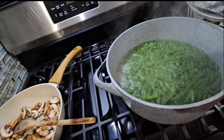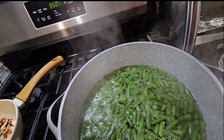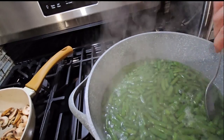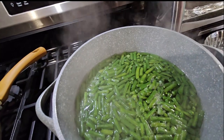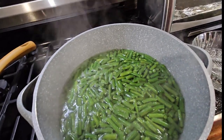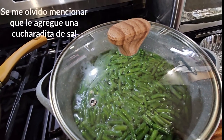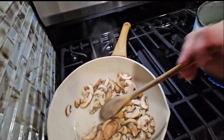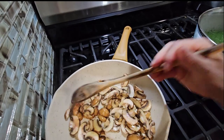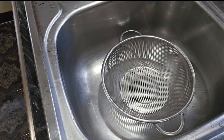Aquí están los ejotes, ya están hirviendo. Los voy a probar para ver cómo están de blanditos — ya cambiaron de color. Como los vamos a seguir cocinando en el horno, no necesitan estar muy blandos. Solo vamos a darles otros tres minutitos más y luego los colamos para quitarles toda el agua. Y aquí están los hongos, siguen cocinándose. Ahora vamos a estar exprimiendo toda el agua de los ejotes porque ya están listos.